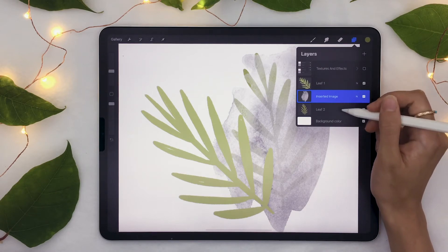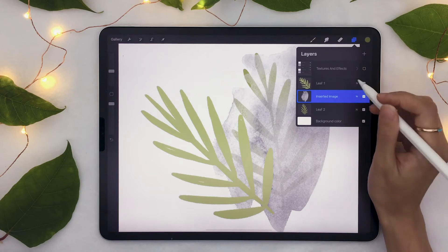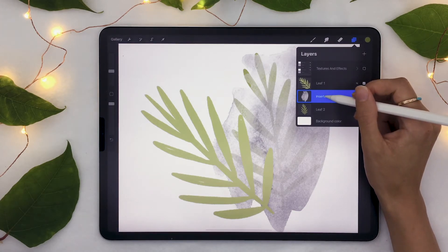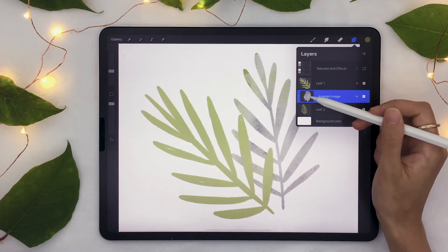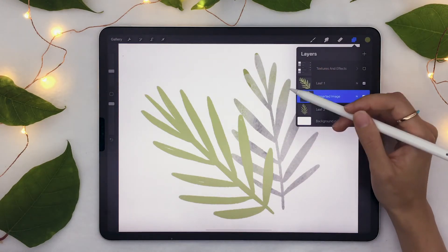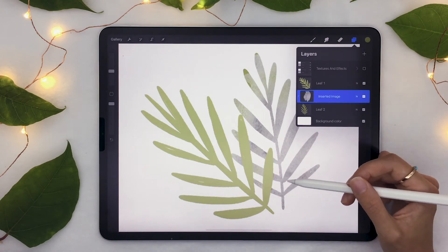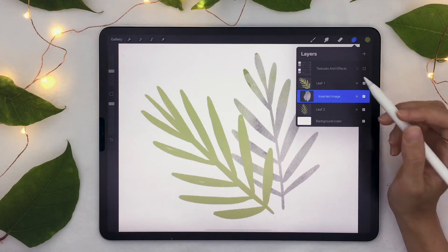That's why it's really helpful to have the shape on a separate layer, because we are going to create a clipping mask. Click on the layer which has the texture on it and select 'Create Clipping Mask.' You'll see that the texture is only going to be applied to the layer right below it — only to the color below it, and not everywhere around. So that's what we want.